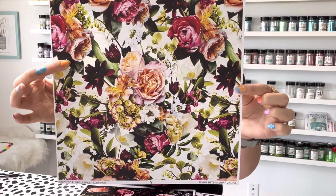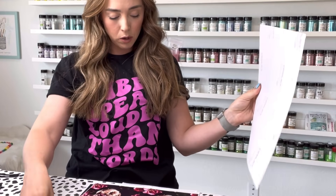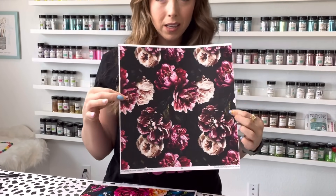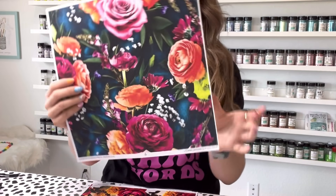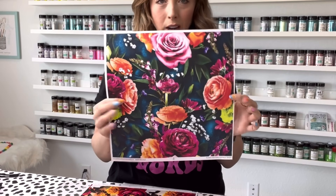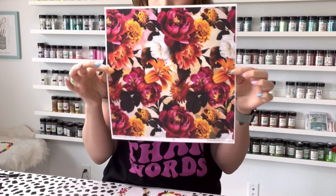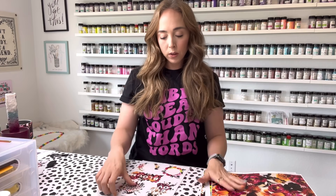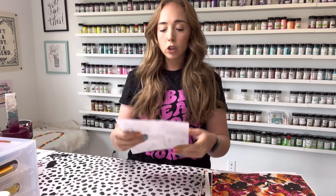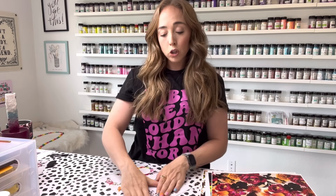So the first pattern we have is Courage, which is a really pretty bright white. Then we have Empower, which is kind of dark and moody. Same with Self Love — Self Love is also kind of a dark and moody romantic floral. And then we have my favorite, Marvelous. It's got a really pretty velvety turquoise background. And then finally we have Bloom, which is a really pretty bright spring orangey pink. With the pack you get a decal sheet and each decal coordinates with one of the patterns. These are all printed with white ink so they will pop on the background.